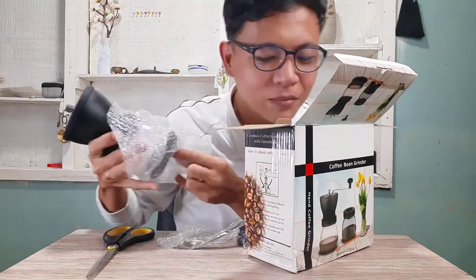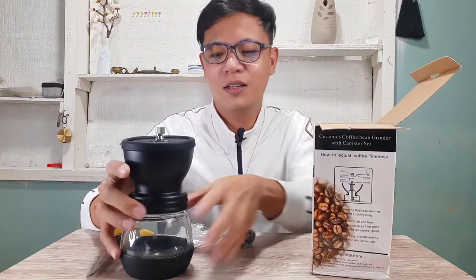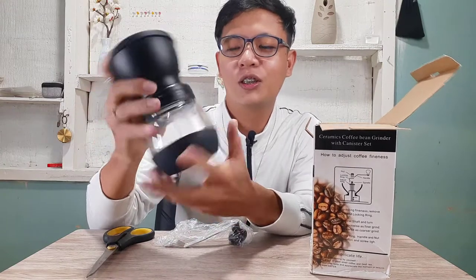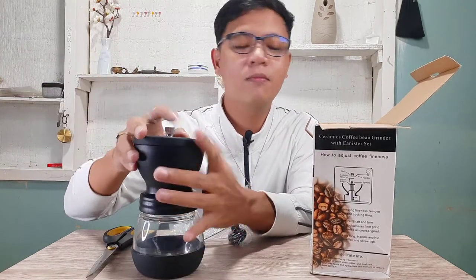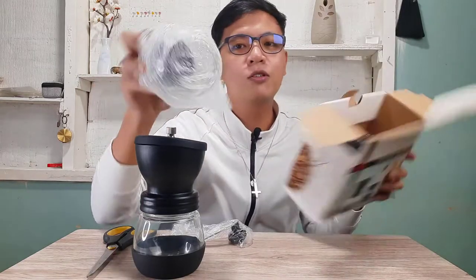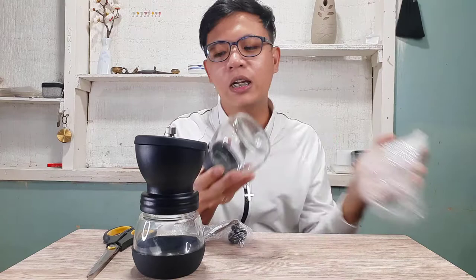There are indeed two jars. This first one is where you attach the grinder, and the silicone cover goes on top where you place the coffee beans. Then there's an extra jar — so whatever you grind you can transfer it to the extra jar.